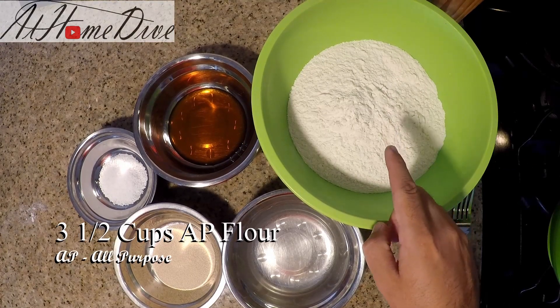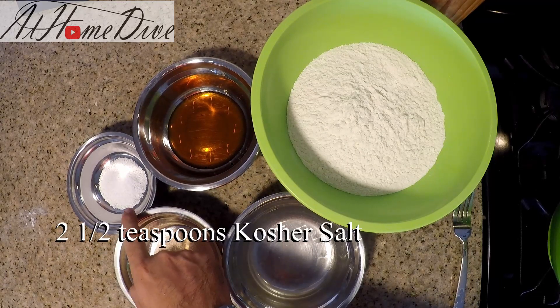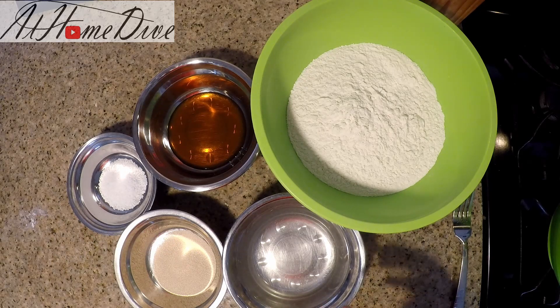Today we're going to start with three and a half cups of AP flour, two tablespoons of honey, two and a half teaspoons of kosher salt, and four and a half cups of warm water. That's really all we're going to need for now, so let's get started.